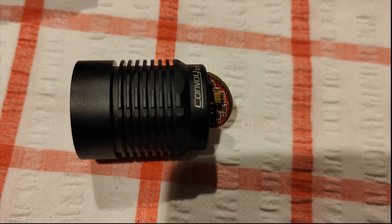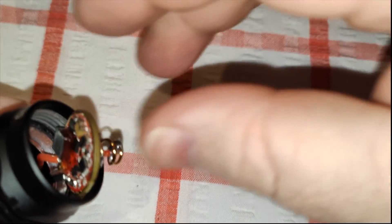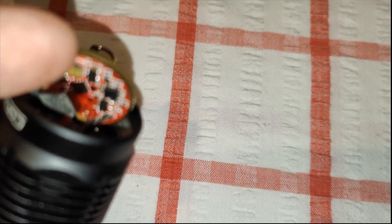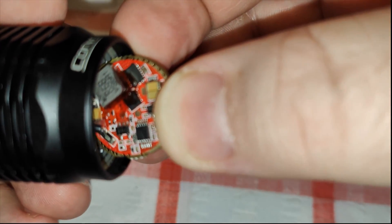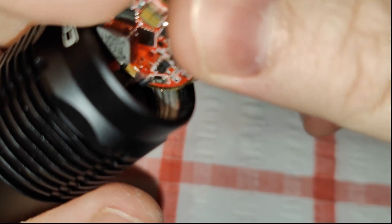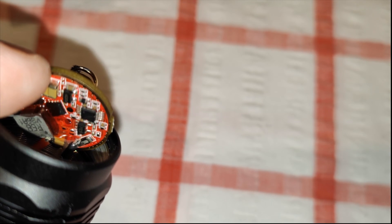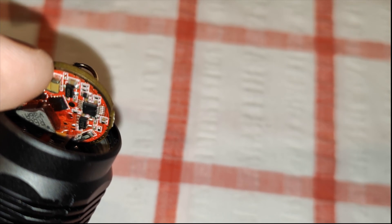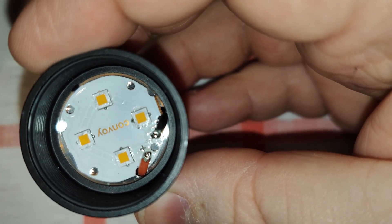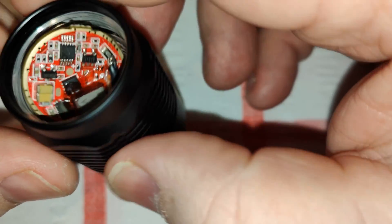I did some quick 10-second investigations. Looking at the center resistor on the first driver, it looks like there's a R010 — so this is actually the 12-amp driver. And this other one is a R005. So they definitely have different resistors in both of these. I thought they were both 8-amp drivers, but having a look at them, there is a different resistance value — so my multimeter was not wrong.